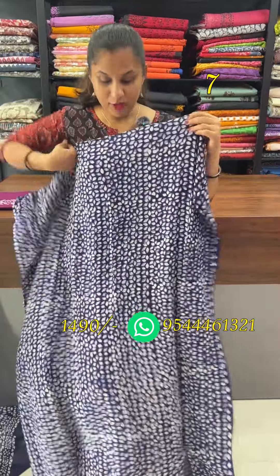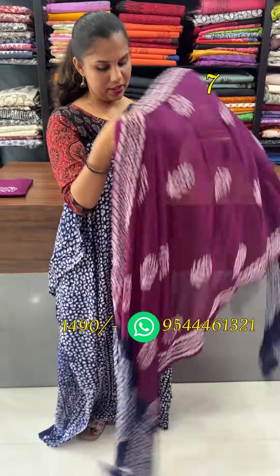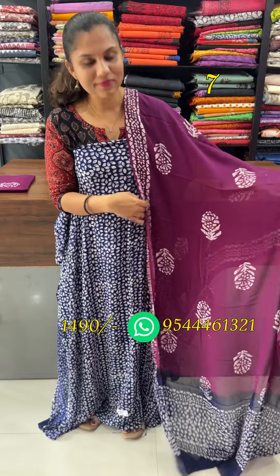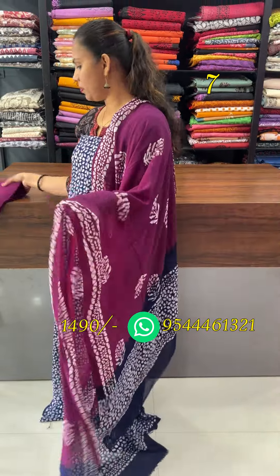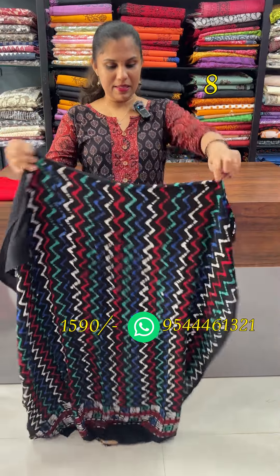The floral designs include a beige and purple combination, so you can like it. The look features a purple color. This is a multi-color zigzag pattern.